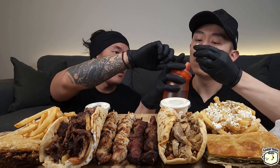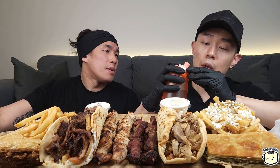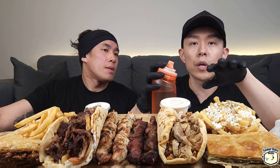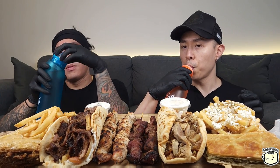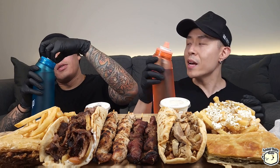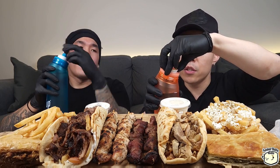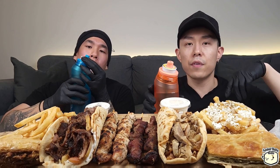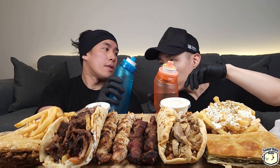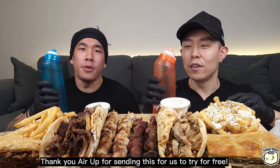So you're supposed to match the pointy part on the pod with the pointy part on the bottle and push it down. There are two functions: if you just want to drink regular water with no flavor, you push it all the way down. The second function is if you pull it up to the line — that's how you activate the flavor. Let's try it for the first time ever and give you our honest review.